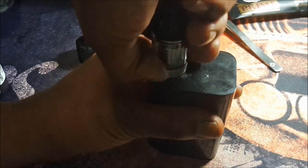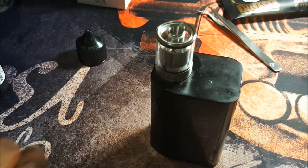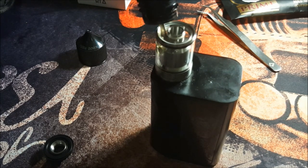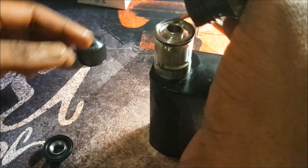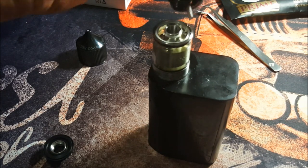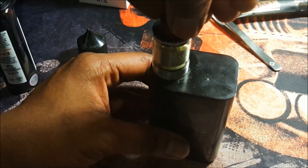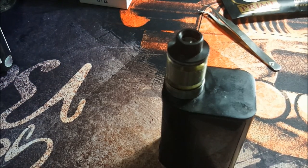Now let's close the airflow, open up the top cap, and fill it up. This isn't the biggest tank — it should take between two and a half to three mils of juice. She's almost full, looks good right about there. Now let's get the top cap on, open up the airflow control, and let's take it up top and see how she vapes.